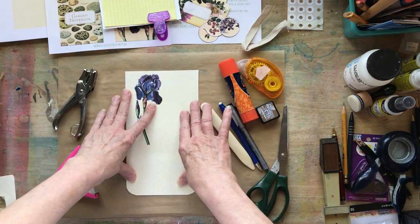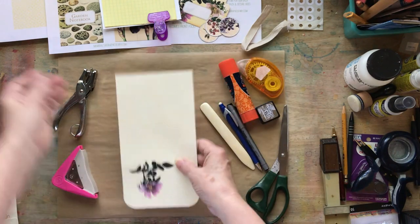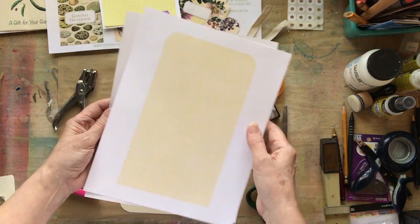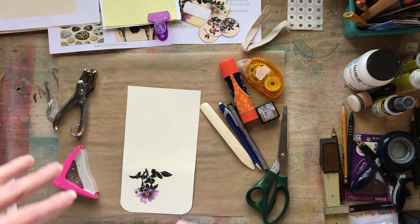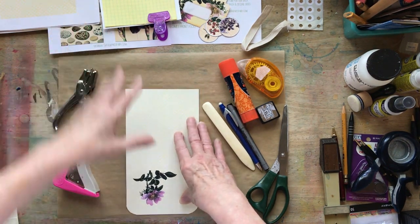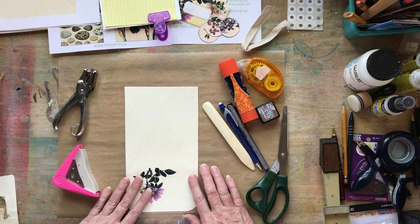I made this little printable for myself and printed it out. It's two-sided, printed on an 8½ by 11 piece of paper. I will include that printable for you to print out exactly what I'm doing, along with a blank sheet so you can cut your own elements and make fat tags for things other than gardening.